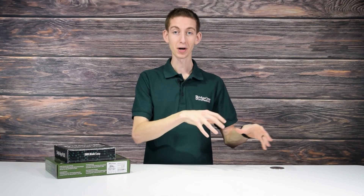I'm Cody W3AMG with BridgeCom Systems. Just follow me as I take our SkyBridge and our 578 Plus out of the box and start making QSOs almost immediately.